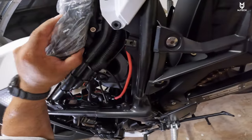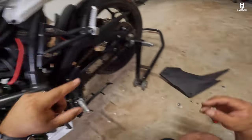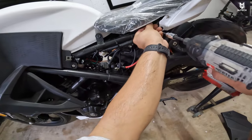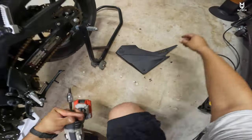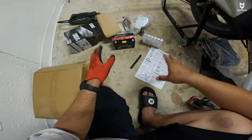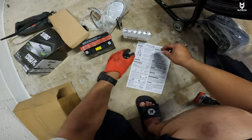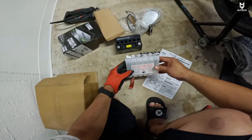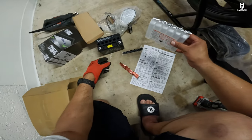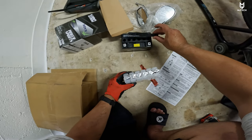The screw that you had to remove for the seat is right there — that's a size five as well. Let's go ahead and get it out. Now we do the same thing for the other side. So this is the battery compartment. To add the acid to this battery, it's not that complicated based on what I read here.